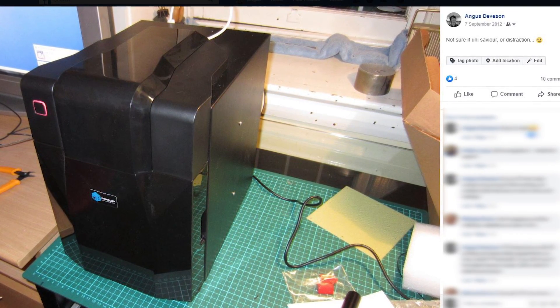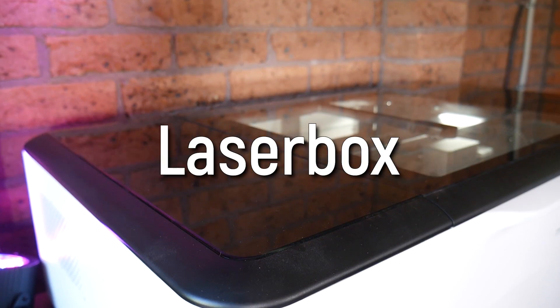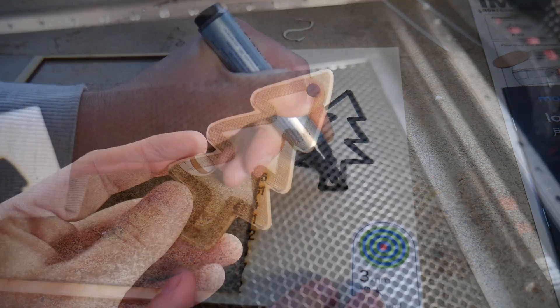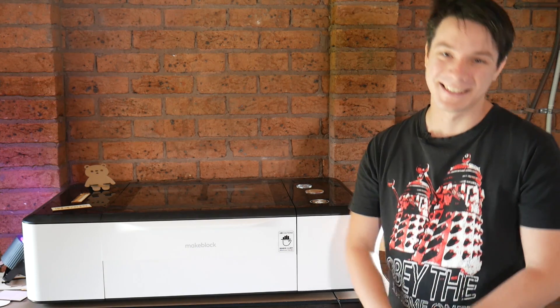Once I went down the 3D printing route, I had to leave laser cutting behind. Well, not anymore. This is the Laserbox by MakeBlock, a real laser with a real glass laser tube and a metric ton of intelligent features. And in this video, I'm going to be reviewing it. Let's get started.